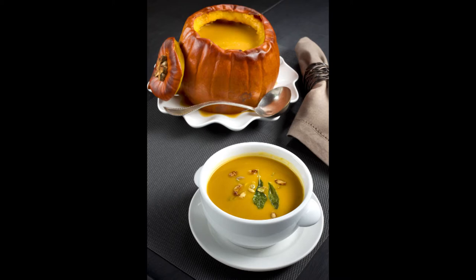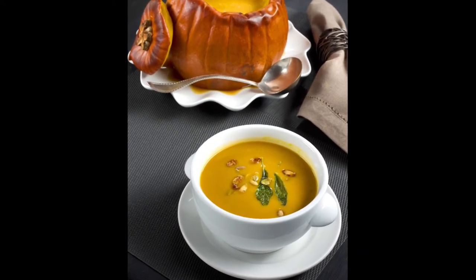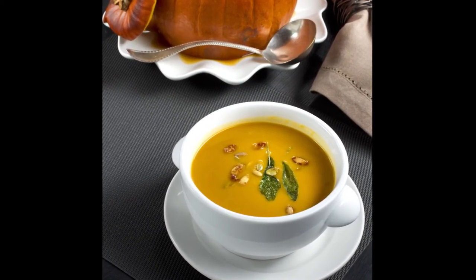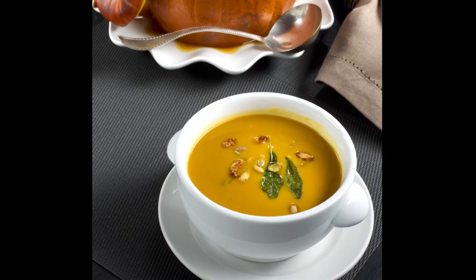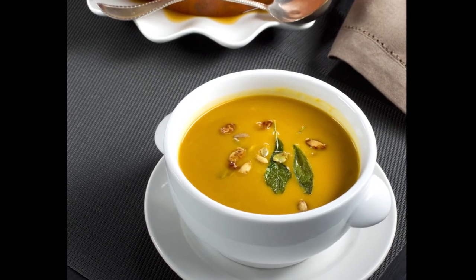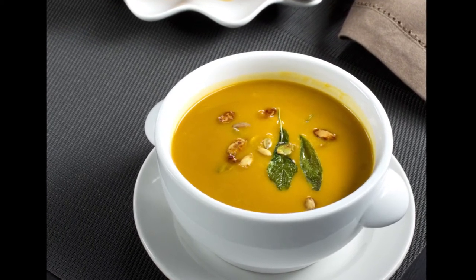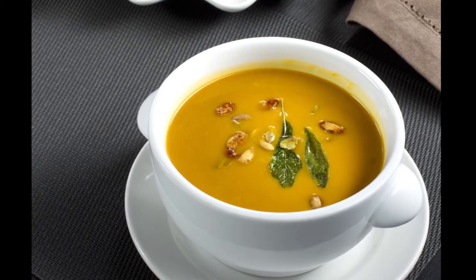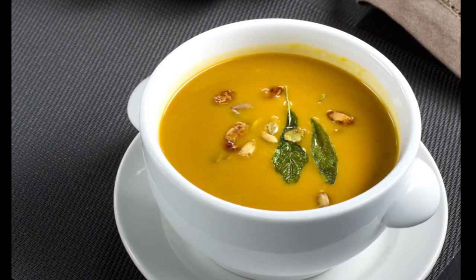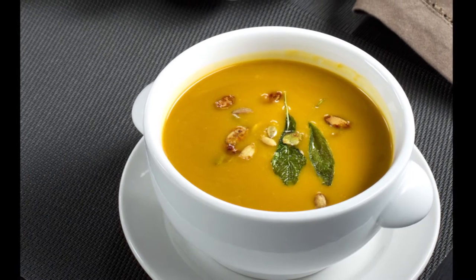So for the pumpkin soup, I took what is kind of a traditional basic soup — pumpkin that's roasted and pureed — but added little touches like ginger, which adds a little bit of acidity and a little bit of spice, and then lemongrass, which is a little bit more exotic. Ginger we've come to use a lot in America, but lemongrass is a little bit more traditionally Southeast Asian, and those kind of help perfume and give fragrance to the finished product of the soup.